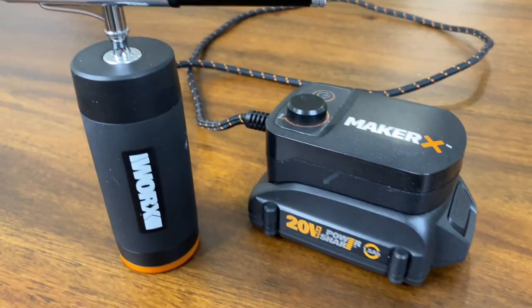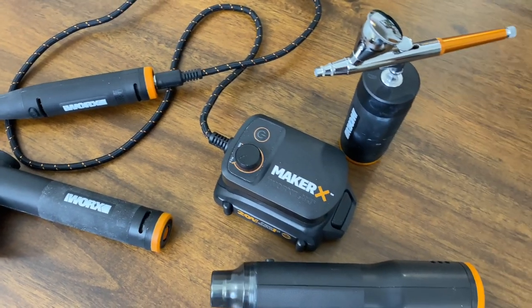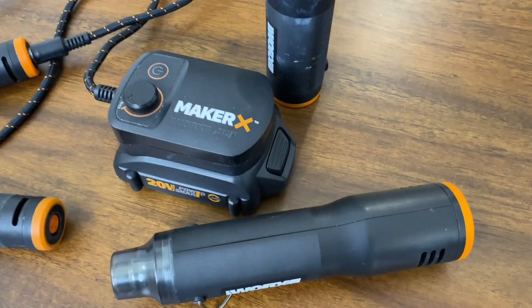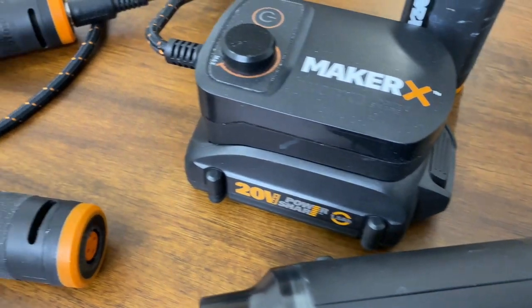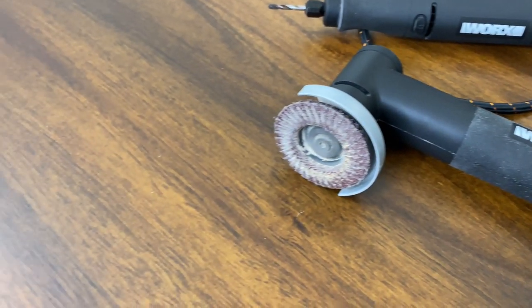The airbrush might be our favorite tool in the whole system. If you're new to the Maker X system, the Maker X system is a tool made for makers, crafters, and DIYers. They have all the tools you need made better, smarter, more precise, and even portable. They're tools designed with you, the Maker, in mind.